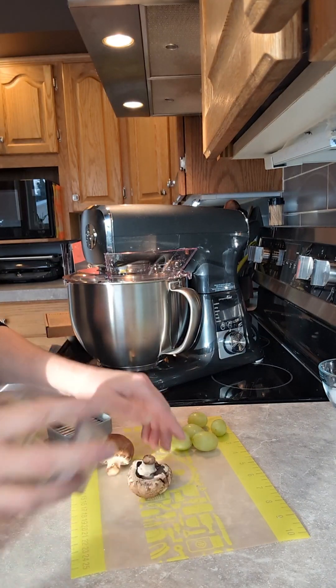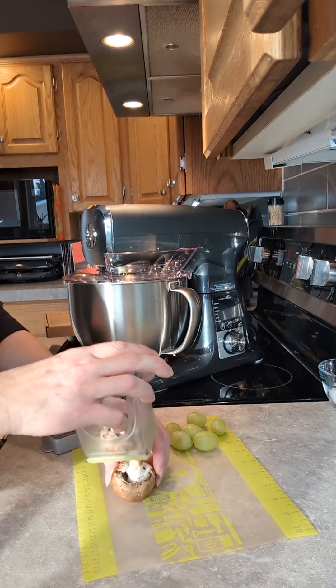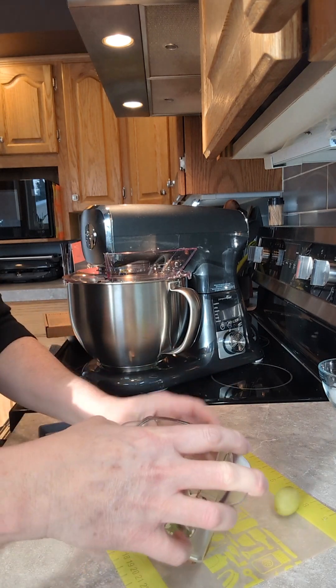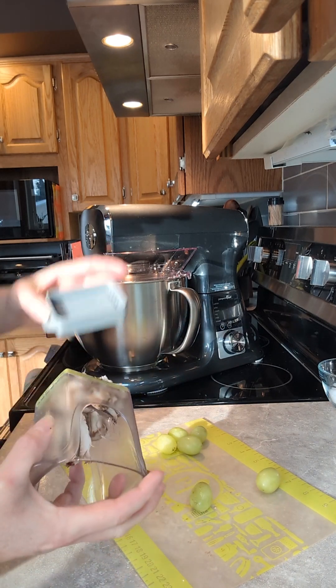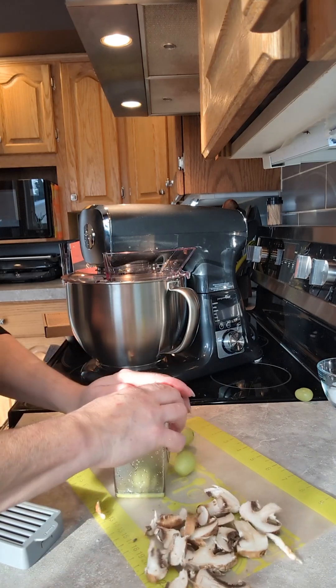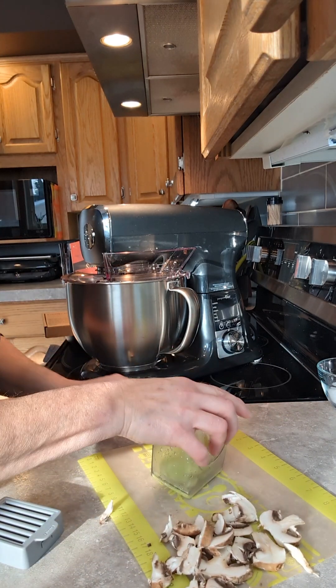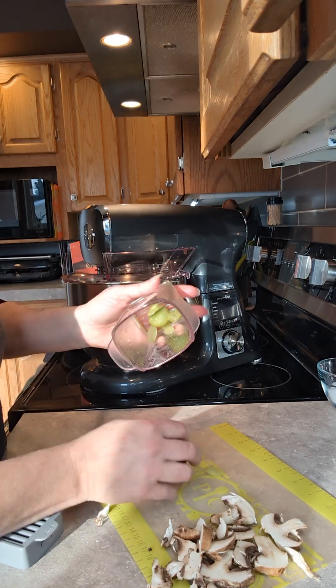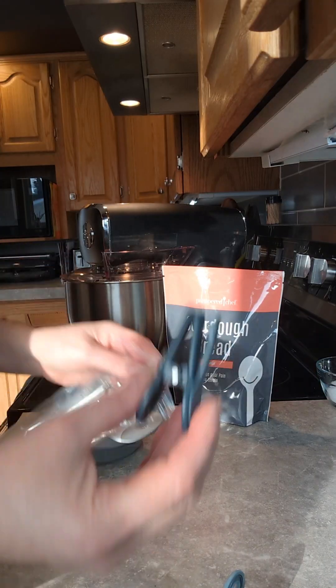Hey everybody, you're going to see me going through some of the new products. This is the first time I've ever used this — it's called the cup slicer. Look at that! You want to have a little almond, and then this just pushes it through. A little snacky for grapes — boom, just like that.